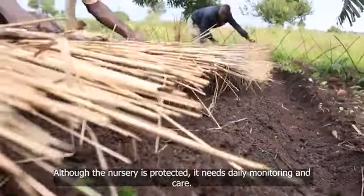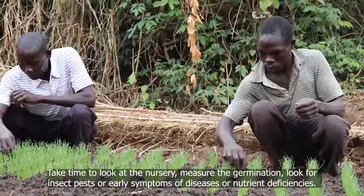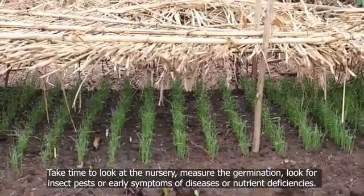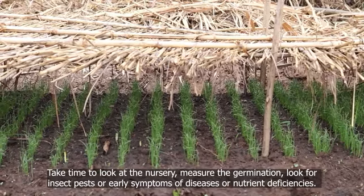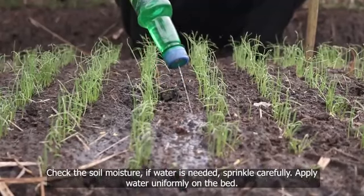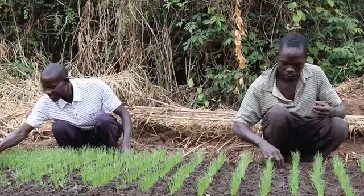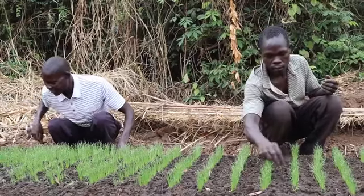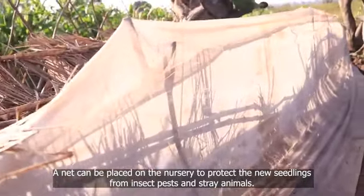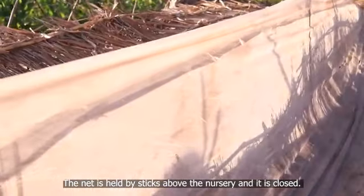Although the nursery is protected, it needs daily monitoring and care. Take time to look at the nursery, measure the germination, and look for insect pests or early symptoms of diseases or nutrient deficiencies. Check the soil moisture to see if water is needed. Sprinkle carefully and apply water uniformly on the bed. A net can be placed on the nursery to protect the new seedlings from insect pests and stray animals. The net is held by sticks above the nursery and it is closed.